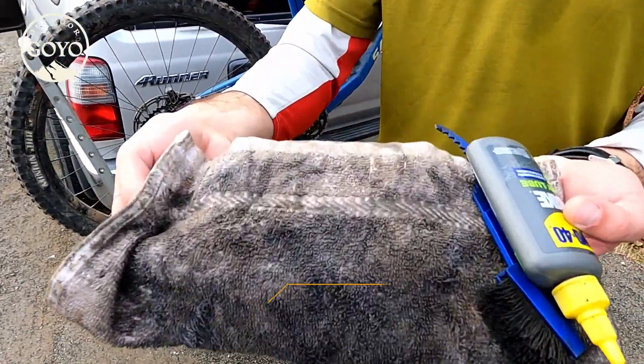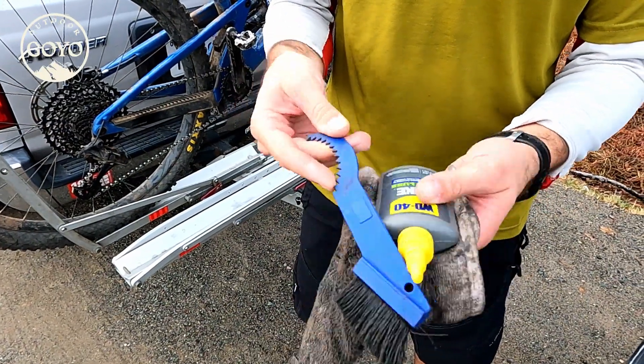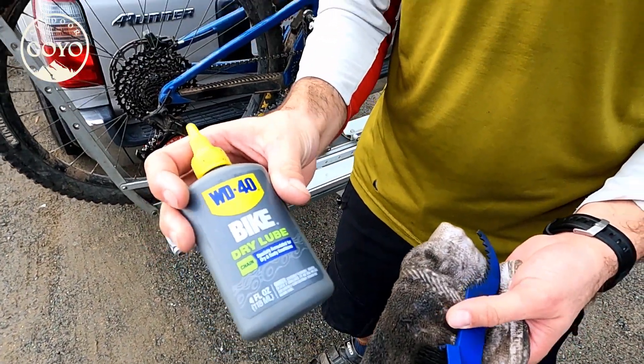I've got a towel, I've got a brush, and I really like the WD-40 dry bike lube, especially for the summer.